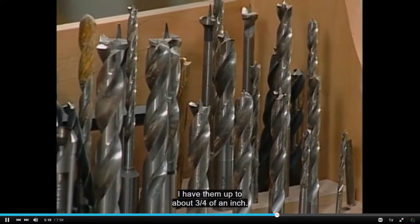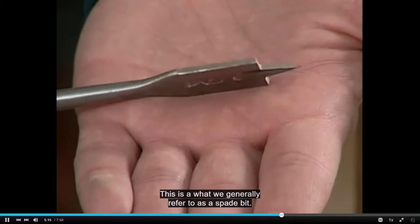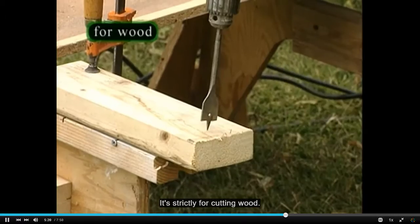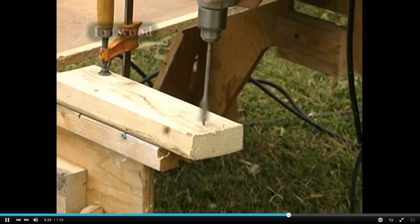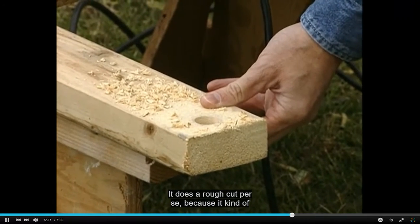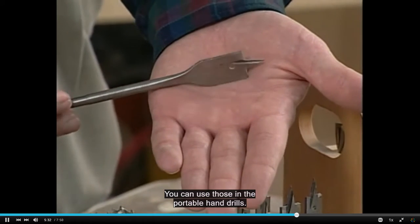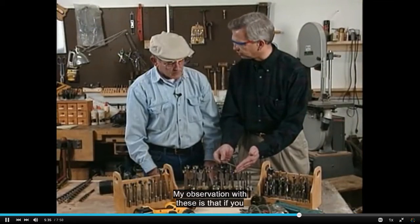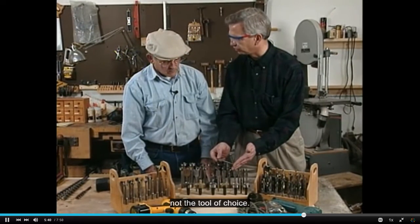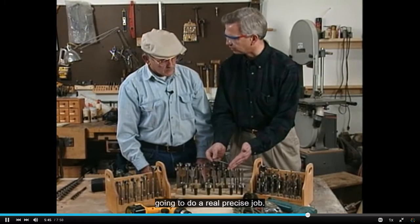I have them up to about three-quarters of an inch. This is another bit I've seen quite often — this is what we generally refer to as a spade bit. It probably goes by a number of different names. It's strictly for cutting wood. It does a rough cut because it kind of rips the material apart. You can use those in a portable hand drill and in a drill press. My observation with these is that if you want a perfectly round hole, this is probably not the tool of choice — it's not going to do a real precise job.